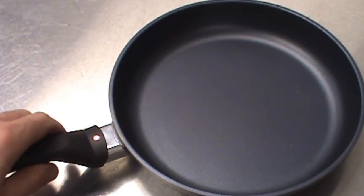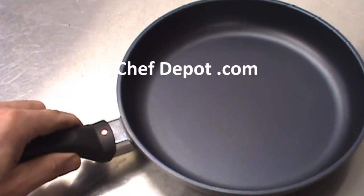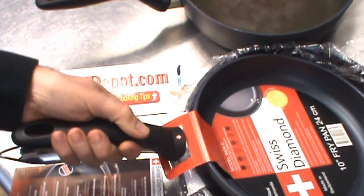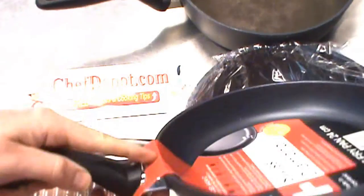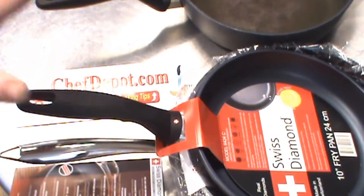Are you in the market for new cookware? Look no further. As a professional chef, lots of people ask what kind of cookware I recommend. There's a lot of things to look for. The first thing you always want to look for is the weight and feel of a pan. It needs to have a good feel, a good ergonomically shaped handle — should be riveted or attached very well. There are a lot of different brands out there and a lot of junk on the market.